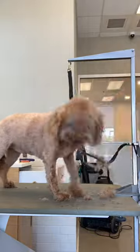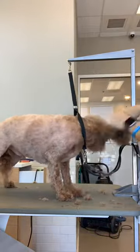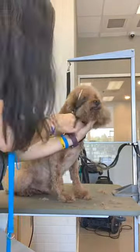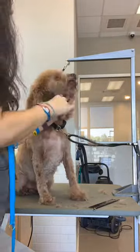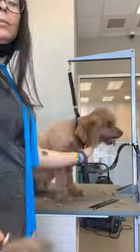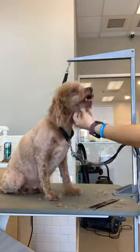Now before you say, well why'd you get a dog if you're not going to be able to brush it? Keep in mind that people's lives change and lifestyles change and stuff happens and sometimes we can't do what we intended to do. But lucky for you, we have ways to accommodate that and a shorter cut is a good way to do that.